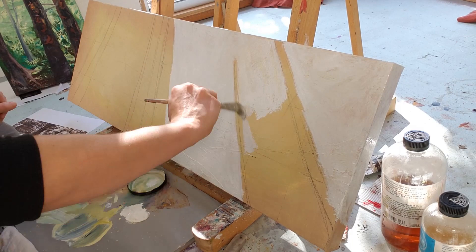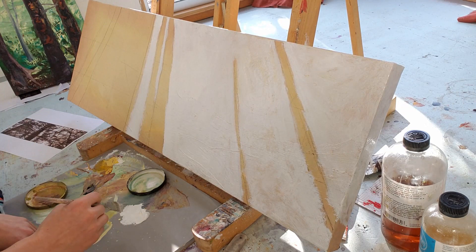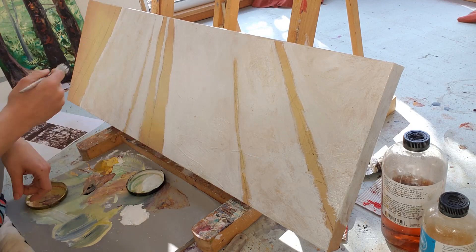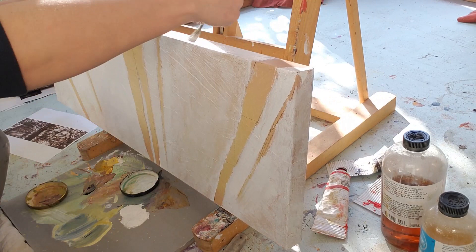I sketched some pencil lines onto the canvas to get my basic composition — very, very basic. Then with white I'm painting in the background, everything that is behind these main big tree trunks in the foreground. I'm doing thicker white in some places and thinner in others, so that the toned canvas underneath shows through and glows with a golden color.